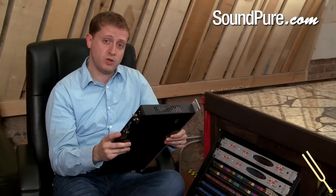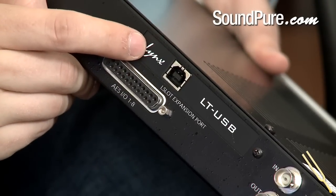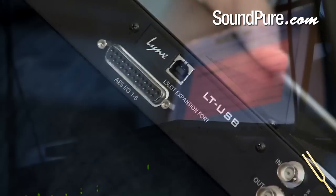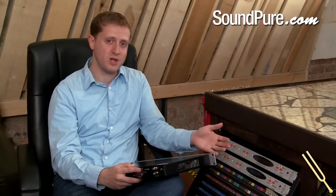This is the unit that we're using in our mobile rig. The USB card that we have currently connected on this particular unit connects directly to a laptop. We're able to get eight channels of 192k 24-bit audio streamed right to a Pro Tools rig on a laptop for mobile location work.